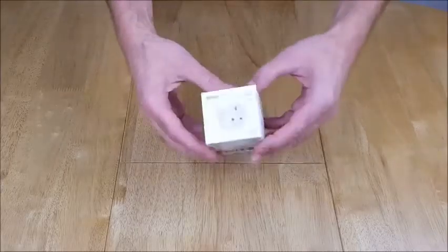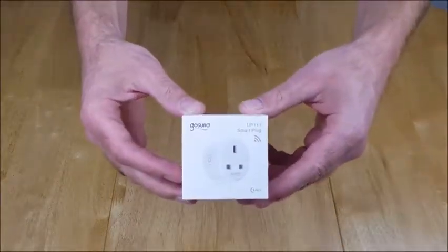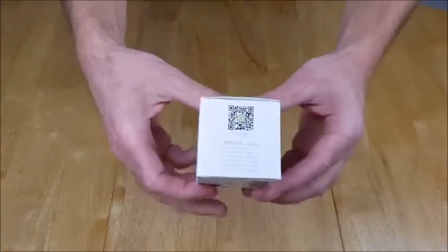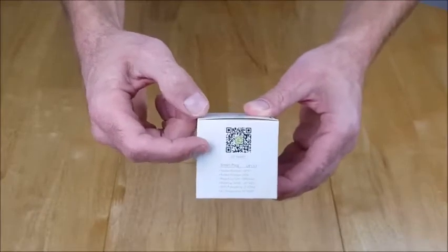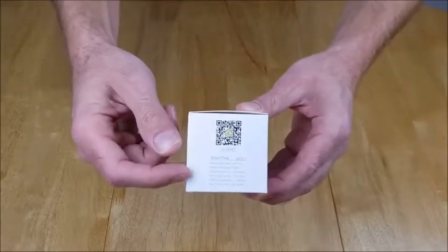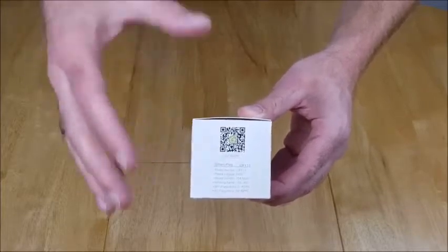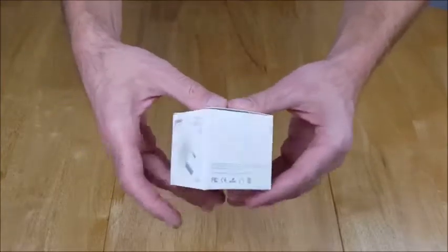Welcome to one of the smallest unboxings we've done on this channel. This is the GoSund Smart Plug — the UP111 version, so it's the circular plug. On the box there's a QR code for the GoSmart app, though we're going to use the Smart Life app today. Worth noting these use 2.4GHz, so you need that set up on your home Wi-Fi wherever you plan to use this plug.